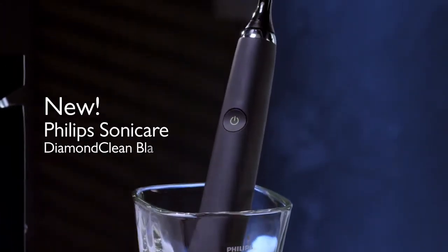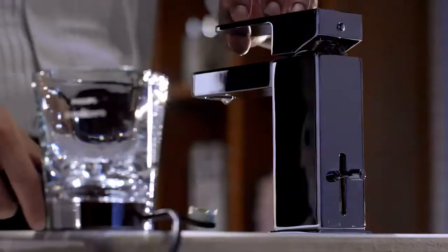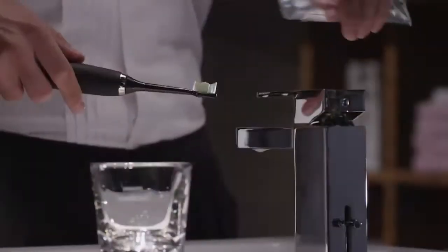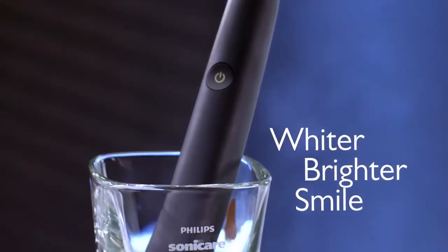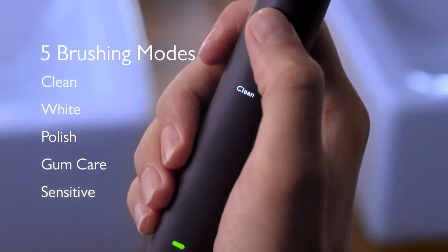New Philips Sonicare Diamond Clean Black Edition. Beautiful black design. Through patented sonic technology, the Diamond Clean Black Edition delivers an advanced clean and a wider, brighter smile. With five different brushing modes, you can select the routine that's right for you.